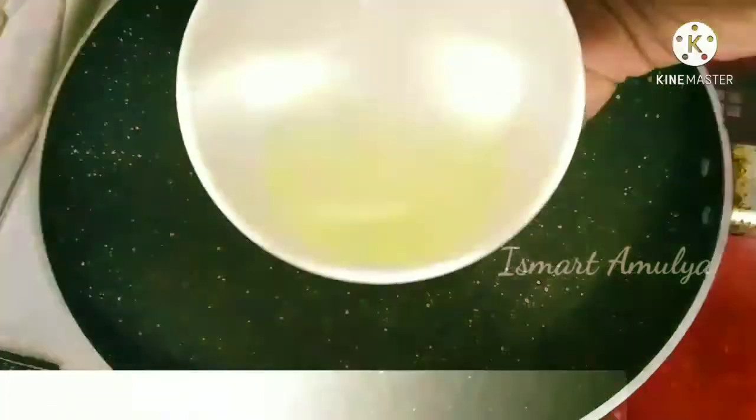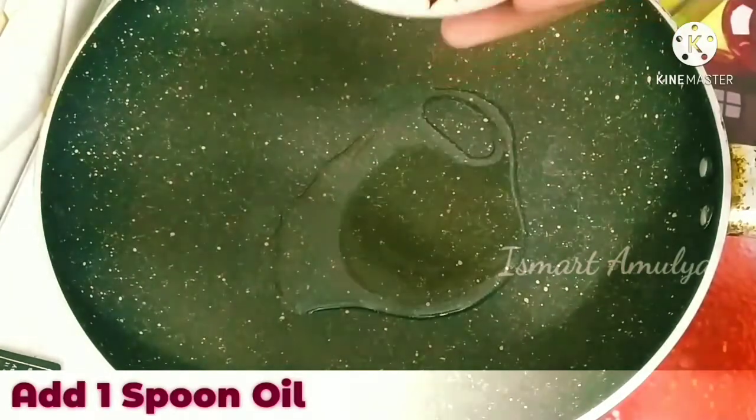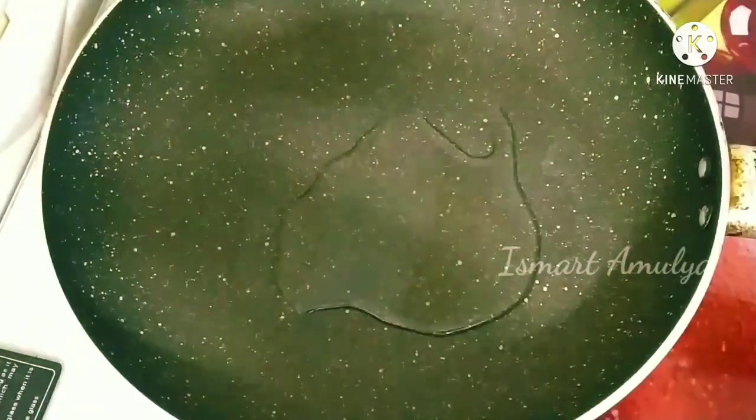I will put a pan in the oven. Now, I will put 1 spoon of oil in the oven. I will put 1 spoon of tomato curry in the oven.